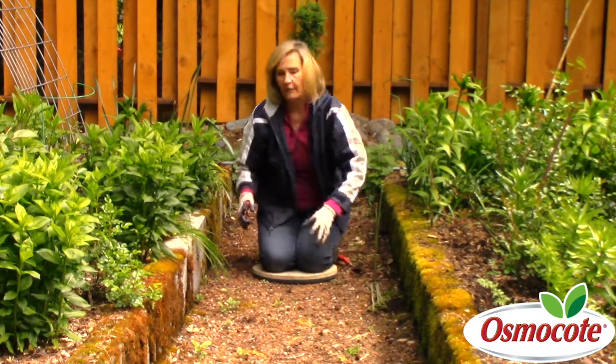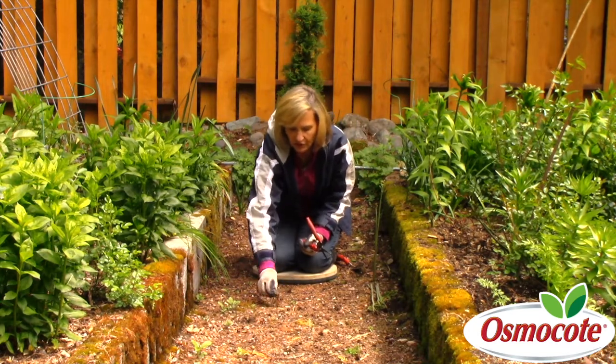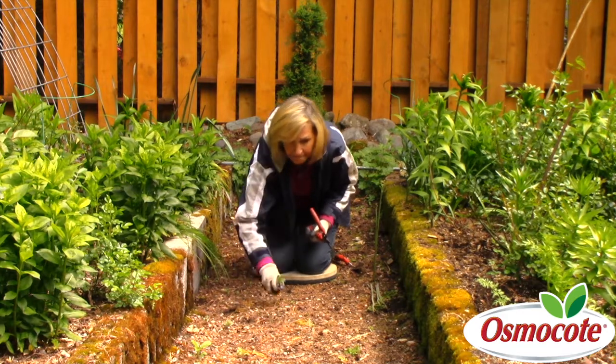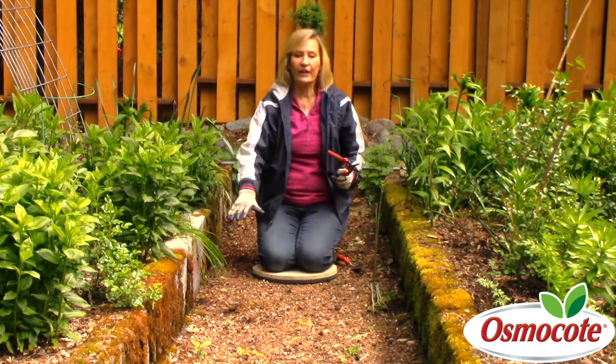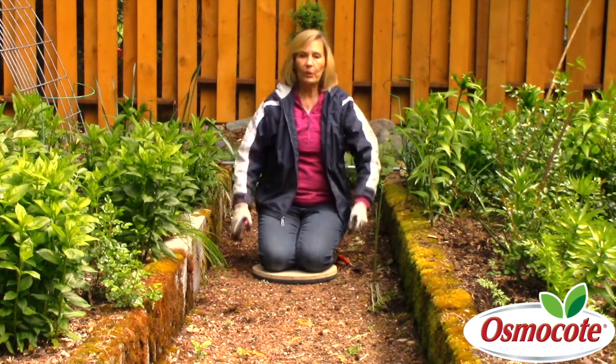I've got a few more weeds in here, but these are easy weeds — just forget-me-nots. I'll pull those up by hand, and the fact that I have a wood chip mulch down here is going to keep out most of the weeds for the summer.